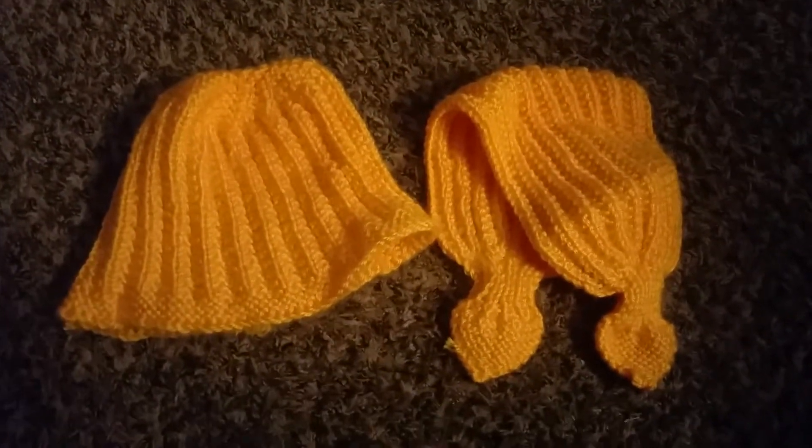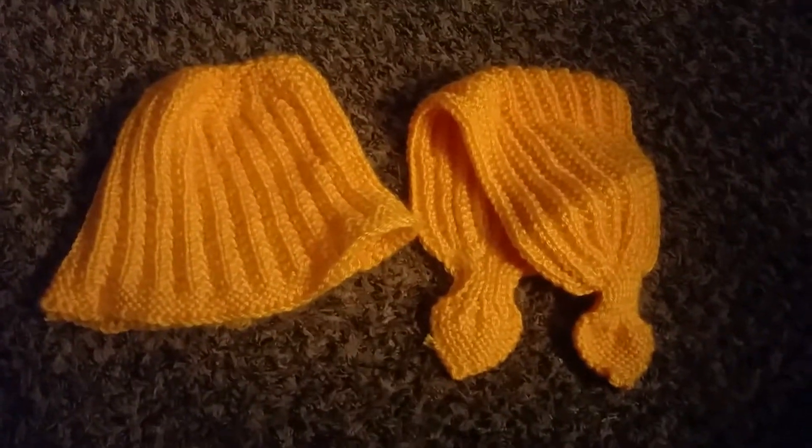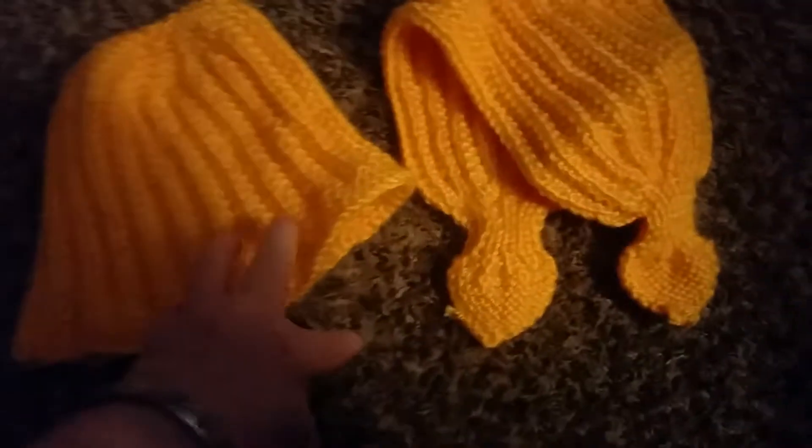A hat and a scarf for a child. As you see, they could be for adults or children, any color, any size.